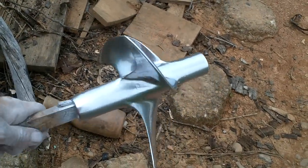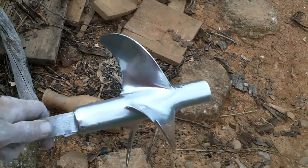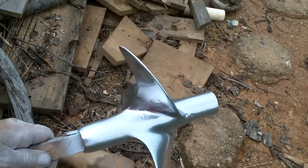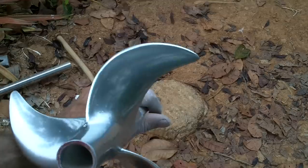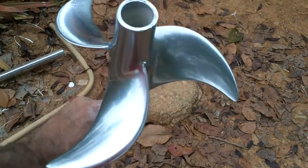I just spray painted that guy. I'm going to keep rotating it for a while so the paint doesn't run. Oh man, look at that — that came out so nice. I hope it works as nice as it looks.